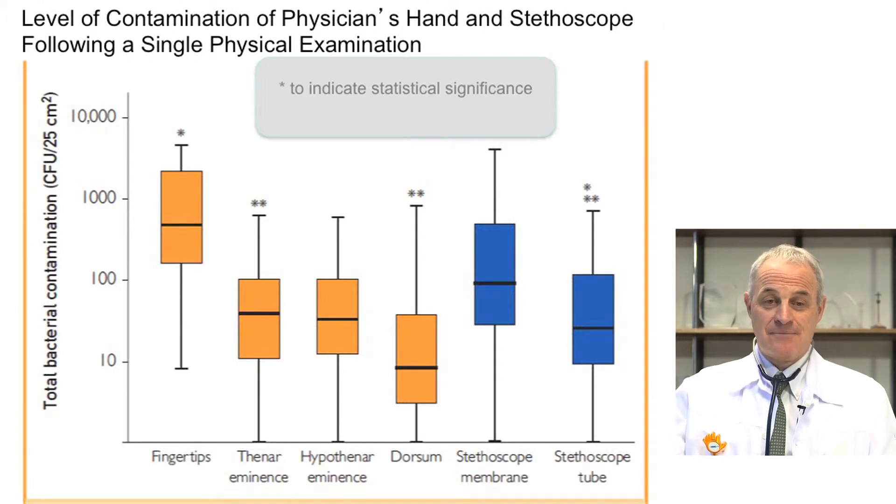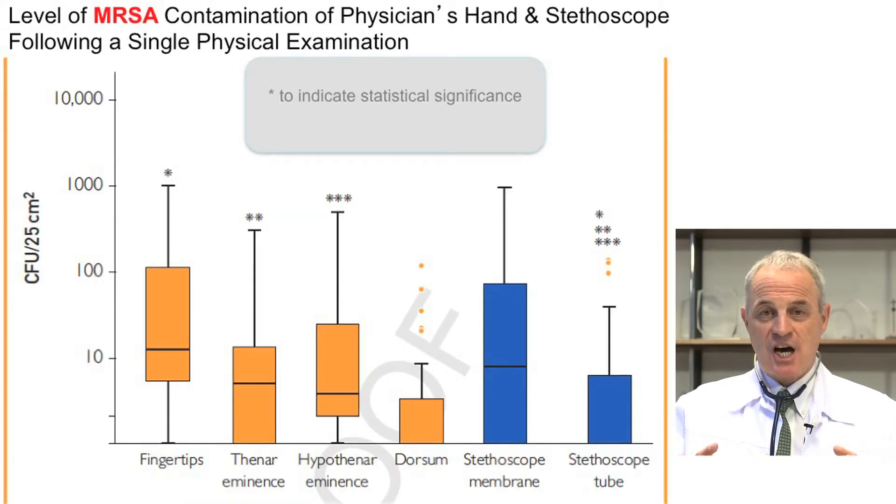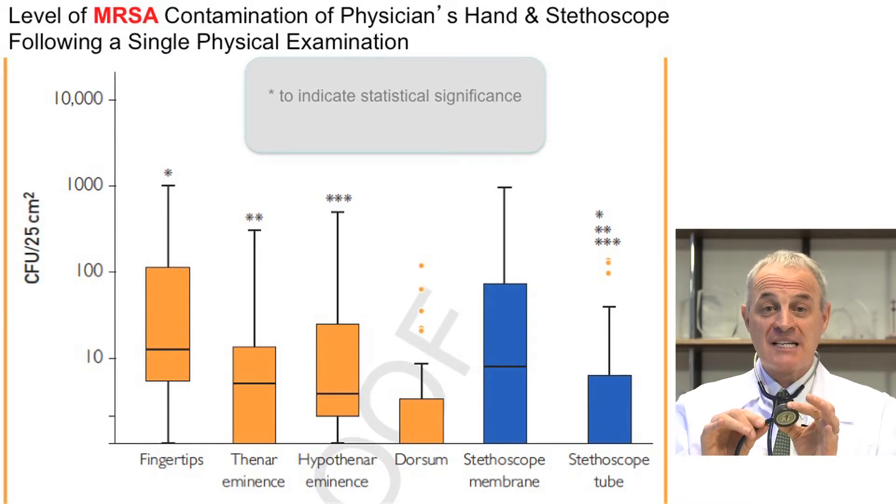These are very important results. The next slide shows the association between diaphragm colonization and fingertip colonization — the more the hand and fingertip colonization, the more the diaphragm colonization, a close correlation between the two. We also demonstrated colonization with MRSA: the more the fingertips colonized with MRSA, the more the stethoscope membrane and tube colonized with MRSA. The level of MRSA contamination was highest at the fingertips, similar to stethoscope colonization levels.